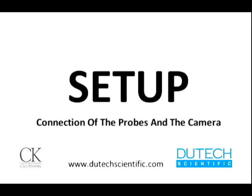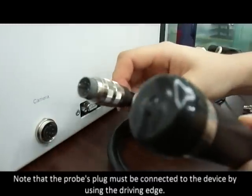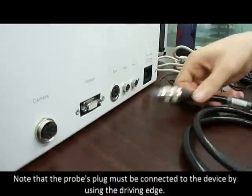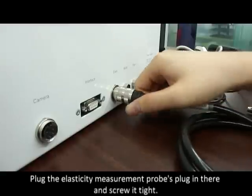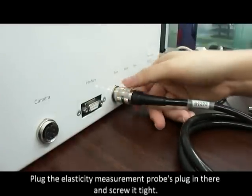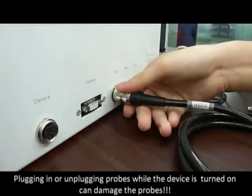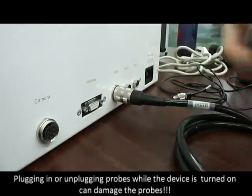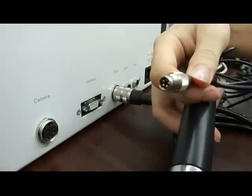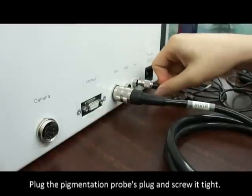Connection of the probes and the camera. The plug of the probe is very sensitive. Note that the probe's plug must be connected to the device by using the driving edge. Plug the elasticity measurement probe's plug in and screw it tight. Plugging in or unplugging probes while the device is turned on can damage the probes. Plug the pigmentation probe's plug in and screw it tight.